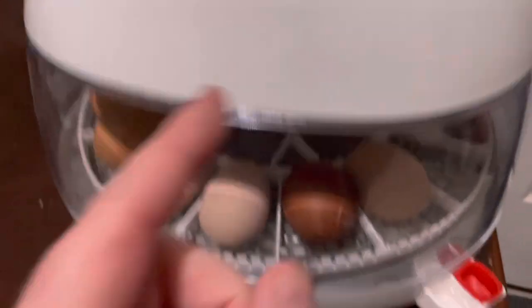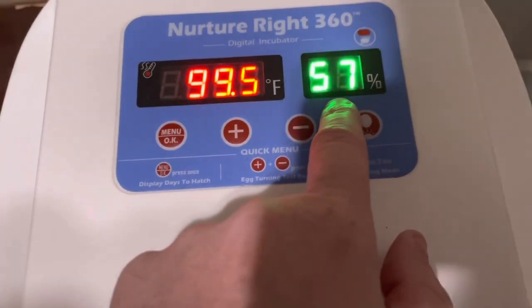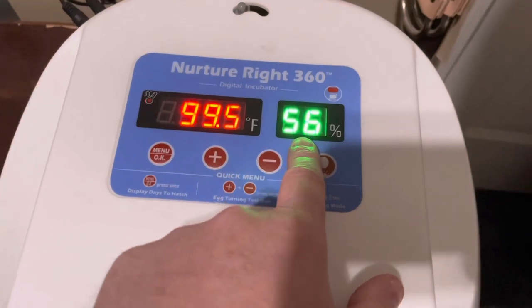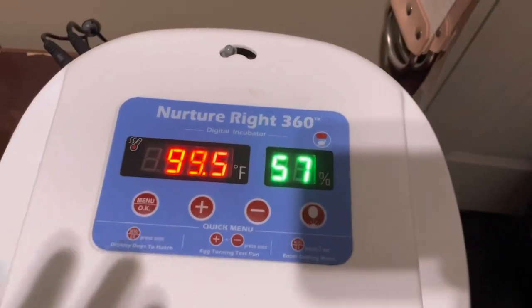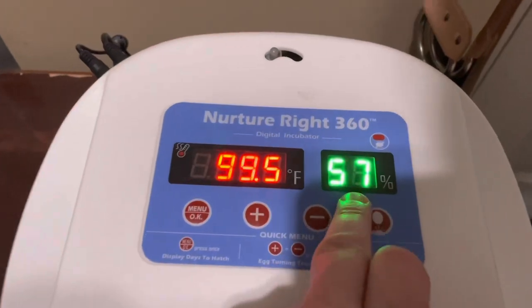Once you do all that, keep an eye on the humidity because you want to see it increase to between 70 and 75 percent. Since this is supposed to be about 50 and it's been 60 the whole time, I'm going to say that 70 to 80 is probably good. What are you going to do — if that's what you have to work with, that's what you have to work with.